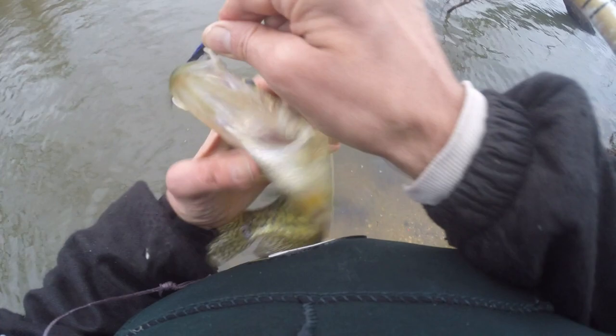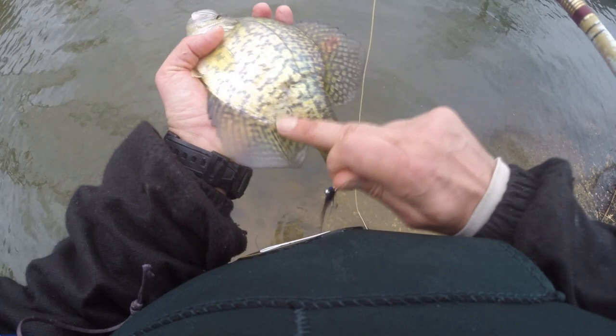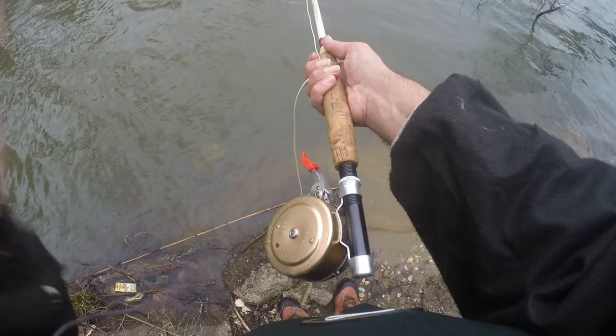You think that — see there, he hit on the bottom. I think those are pickerel bites — pickerel bites. A little mark there.